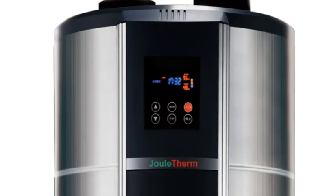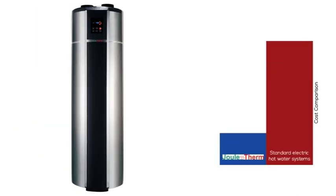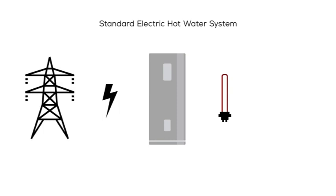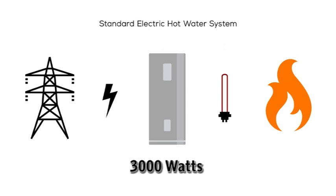Joule Term can provide all the hot water you need at a fraction of the running cost of a standard electric hot water system. Standard electric hot water systems use resistive elements to convert electricity from the grid into heat. These elements are energy-intensive, requiring 3000 watts of power to run.